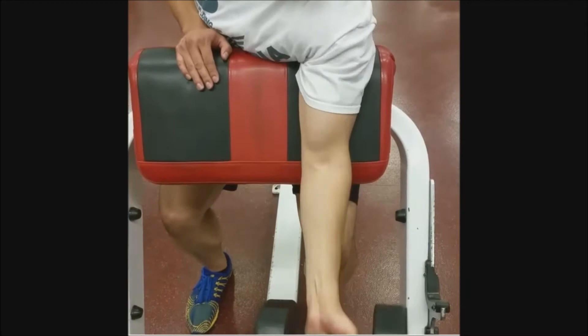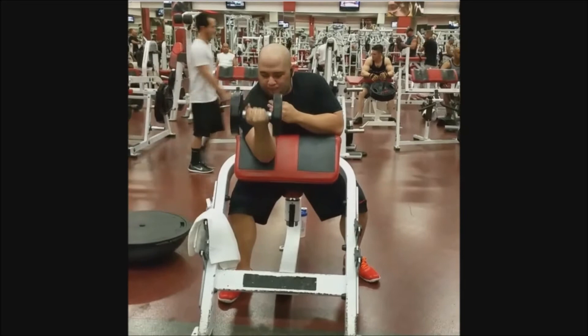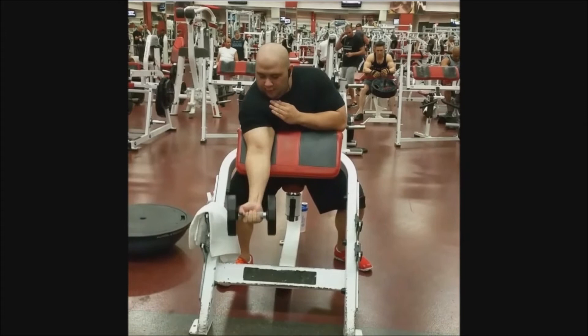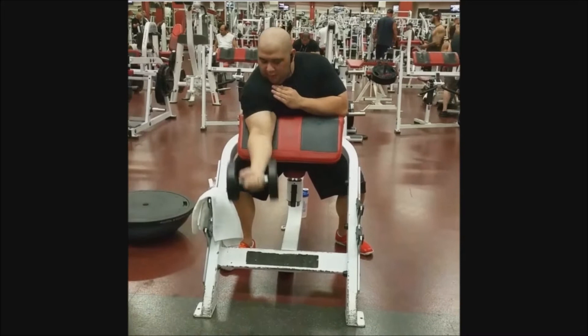We mix up what we do on biceps every week just to hit it a little differently. I'm doing 30s here. I was going way too fast on the negative on the first set, but I really fixed it on the second and third set - went really slow on the negative so it was a lot harder. First set was way too easy because of the speed.